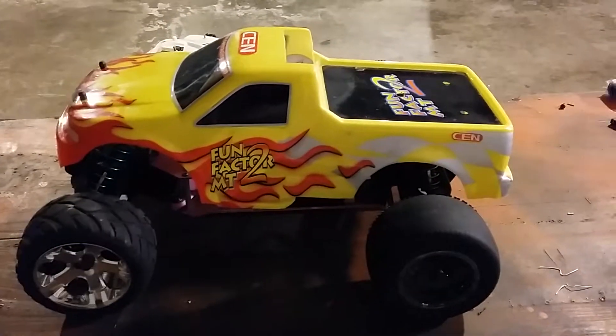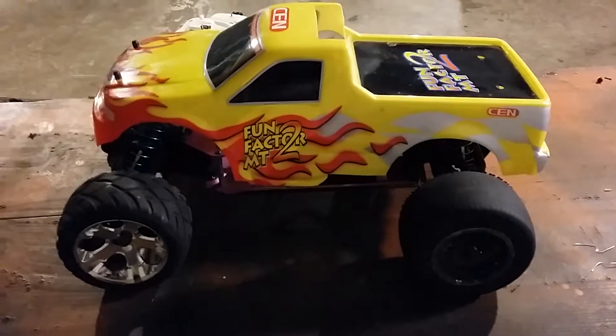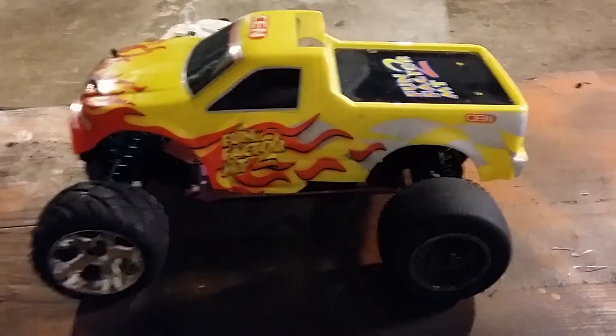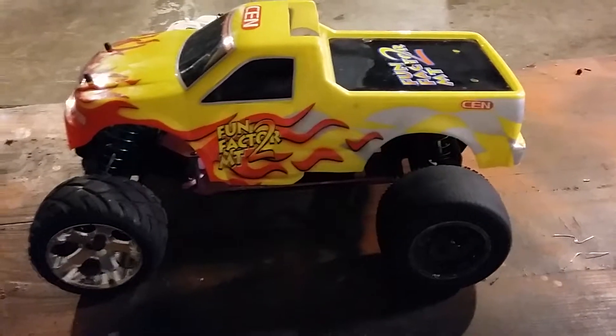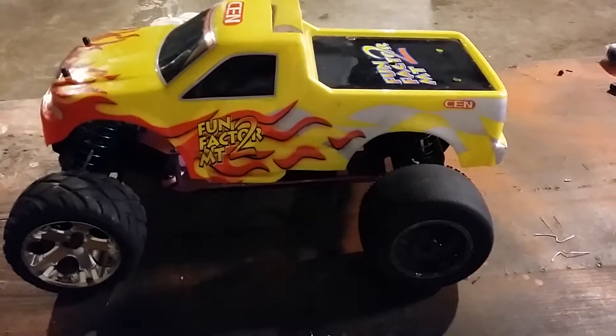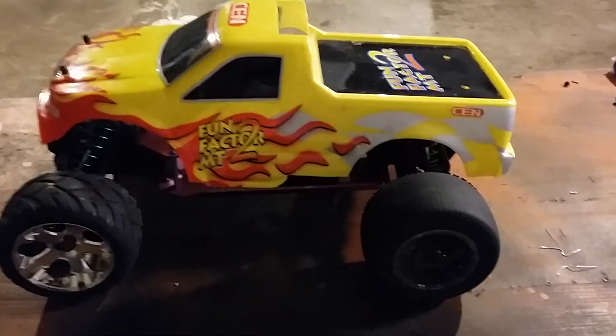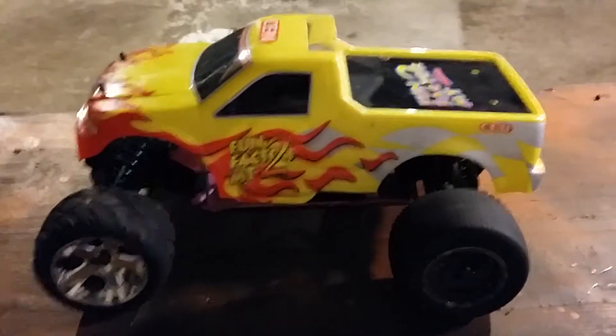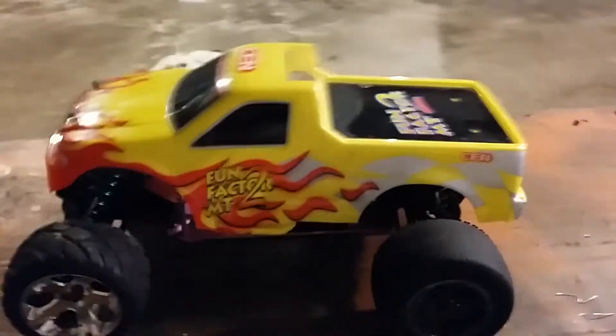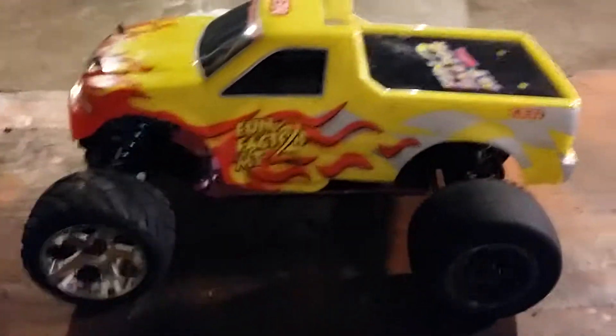I don't think I ever showed you guys this truck on YouTube. This is a Sin Racing Fun Factor MT2 truck. They made it about maybe 7 years ago and then they discontinued it due to engine problems and stuff, which I also had issues with. I'll tell you about that here in a few minutes. I'm going to go ahead and show you guys what I've done to it.